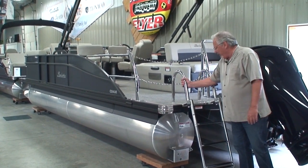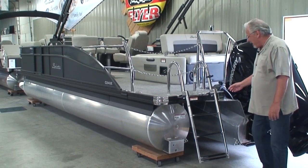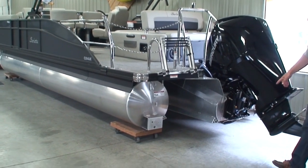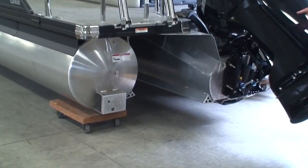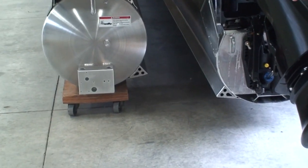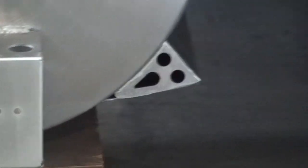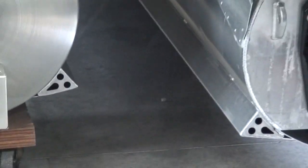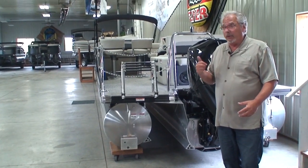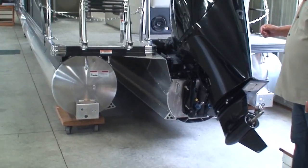With this ladder, this thing is so stout that odds are you're going to bend the dock before you bend the ladder. As I mentioned, this is a triple toon. Part of the triple toon package are four lifting streaks, welded to the inside of the outer tubes and both sides of the center tube. What they do is help lift the boat up on top of the water. More lift gives us less drag, and less drag creates better performance — not only in top speed but in fuel economy and handling.